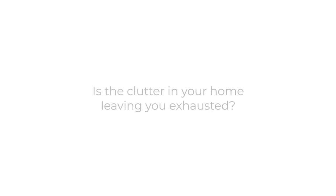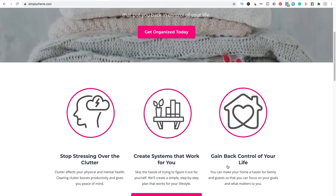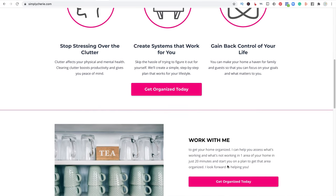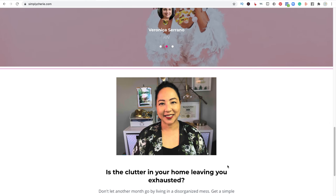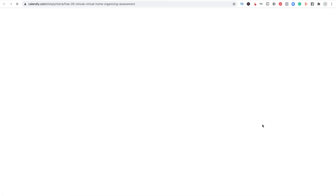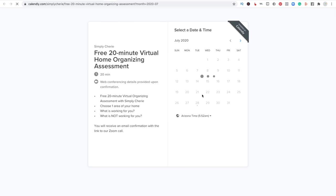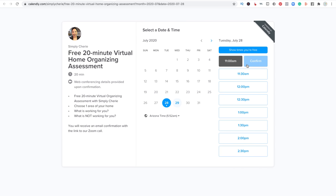Is the clutter in your home leaving you exhausted? I can help you stop living in chaos. Go to my website and schedule a free 20-minute virtual home organizing assessment at SimplySherry.com — click the pink button to get organized today. It'll bring you to a page for Calendly. Choose the time that works for you and you will receive an email with a Zoom call link. I look forward to helping you.